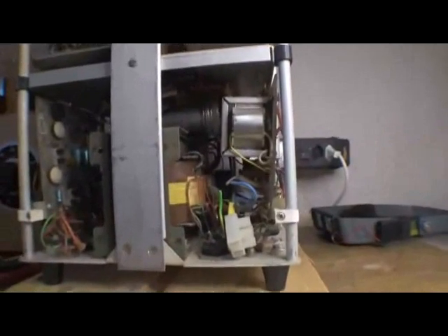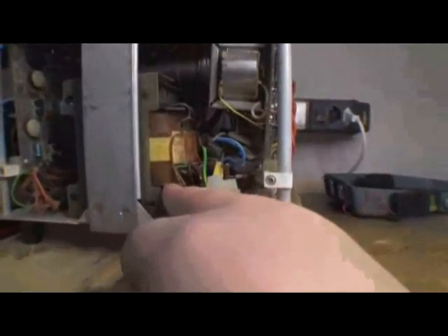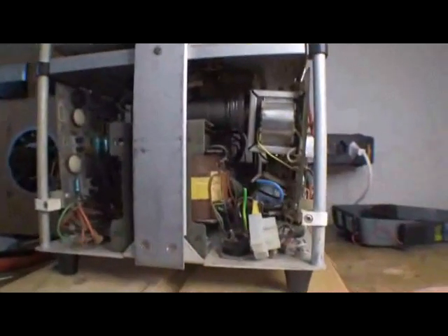Obviously there's the big mains transformer right here with gazillions of different voltage taps and settings, so this thing is pretty universal in terms of what sort of mains supply you give it.